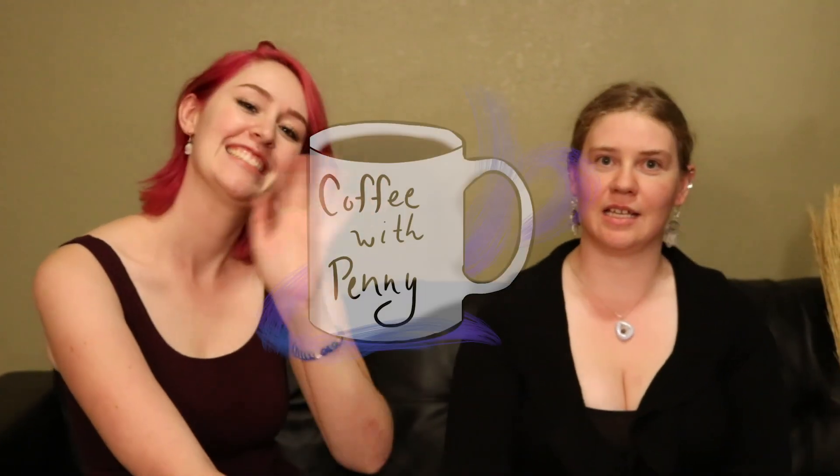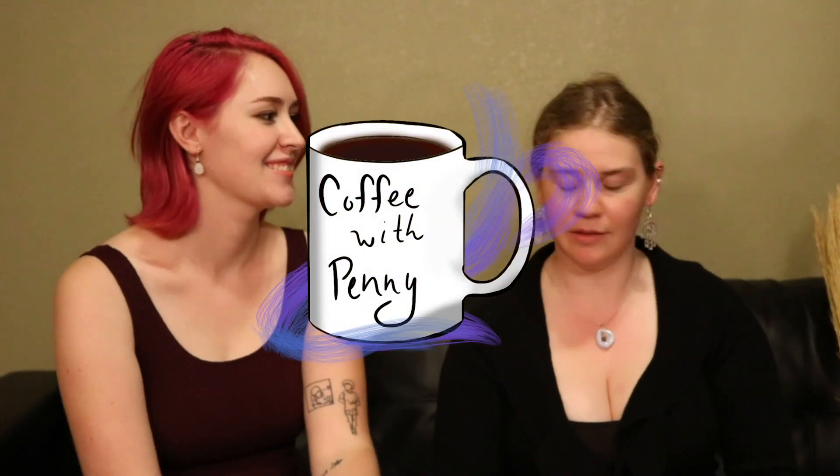Hello, everyone. This is another episode of Coffee with Penny. We are joined by Aurora. And today we're going to be talking about different methods of cleansing.